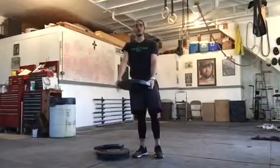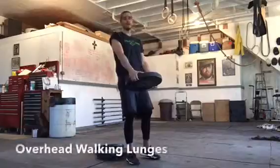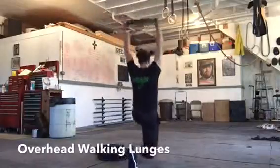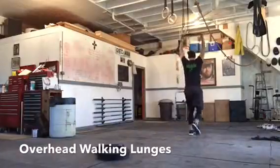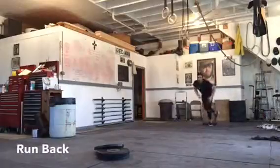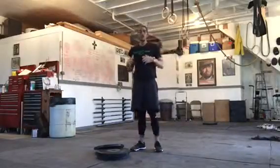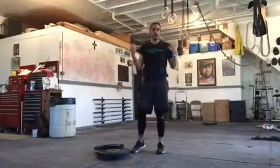After 12 thrusters, pace out about 10 to 15 yards and do overhead walking lunges. Take the plate straight above your head and lunge all the way down, getting that back knee to the ground. When you set the weight down, sprint back to the next exercise. If you don't have plates, just do 15 body weight squats and then walking lunges with no weight overhead.